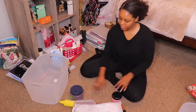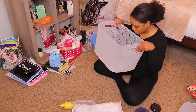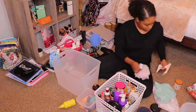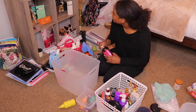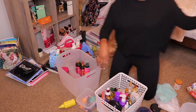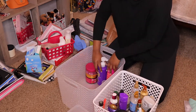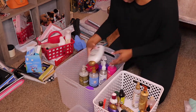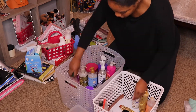Now I'm going to organize my hair bin — this is everything I use for my hair: shampoos, conditioners, masks, just all my hair products. I'm not putting them in any particular order, well, kind of — shampoos are going to be first and then conditioners and hair masks behind. When it comes to this, it's important to make sure you're throwing away products you don't use because they just sit in there, get old, and you never use them.